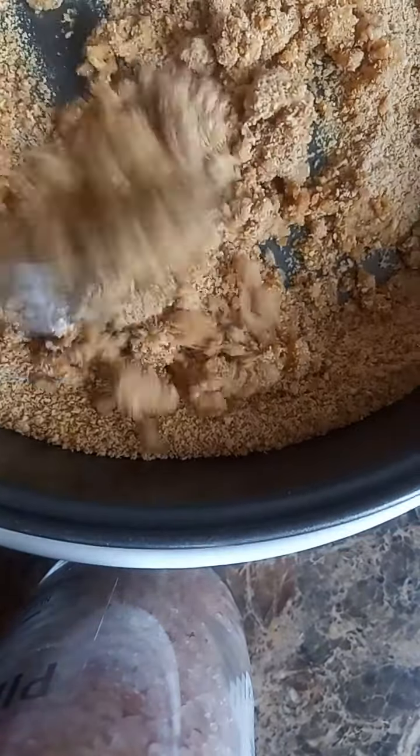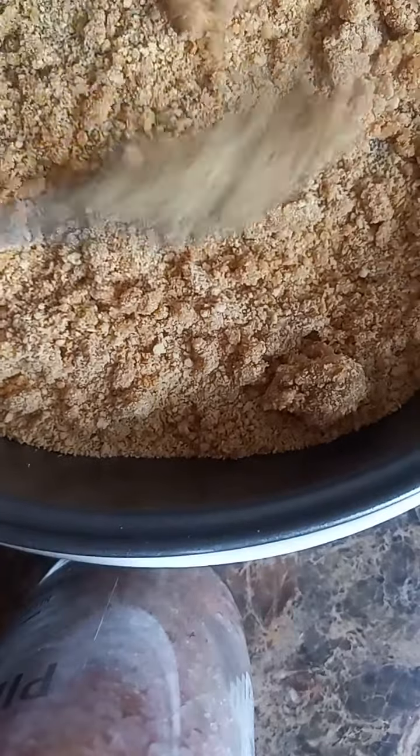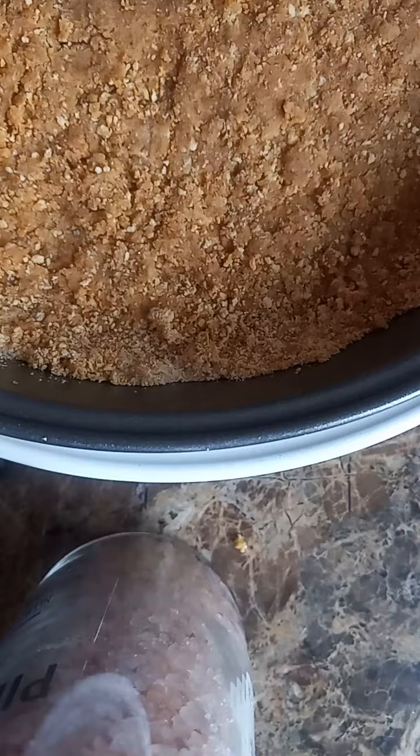Mix the butter in with the crumbs, get it all so we got a little butter on it — one more dry ingredient. And press it up against the pan and on the bottom. Crust is done.